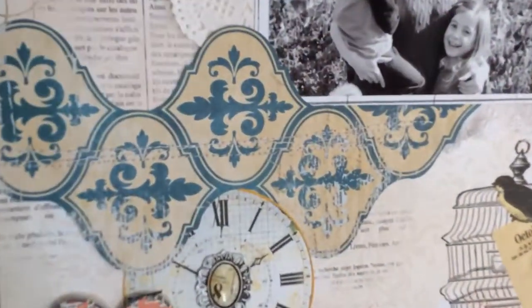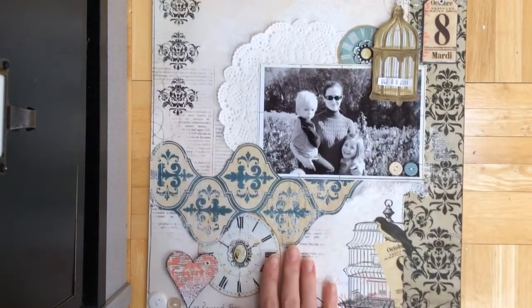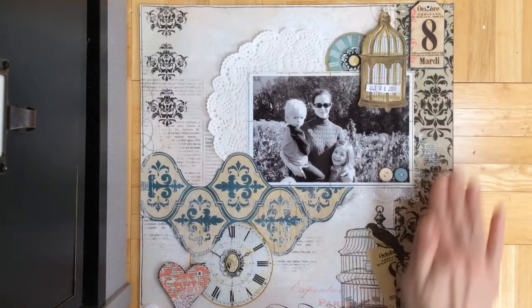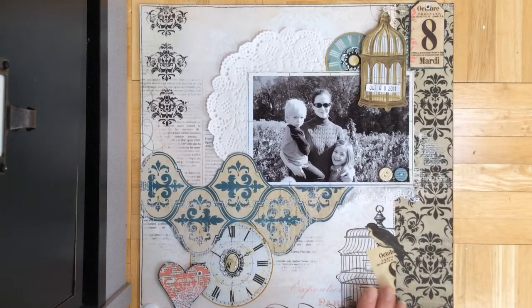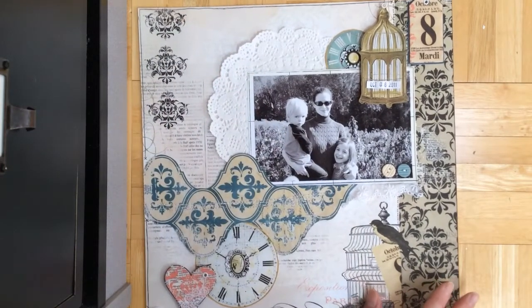So this is a super fun page to make. I popped up this die cut from the collection, and then cut out the clocks from one of the pages. This page already came with this darker line and the bird and gauge peeking out from it, so that already came with the paper.